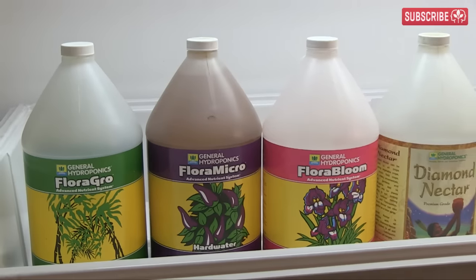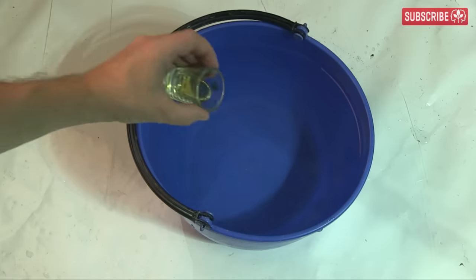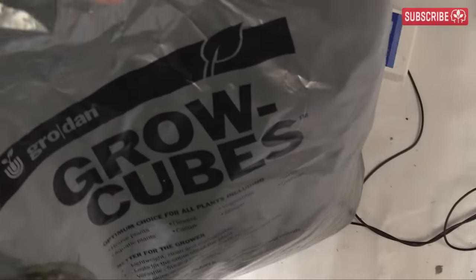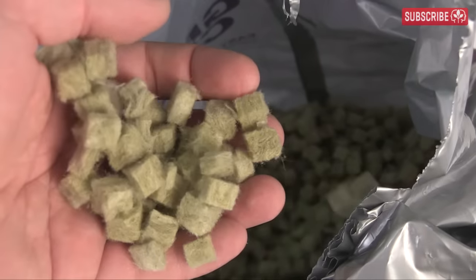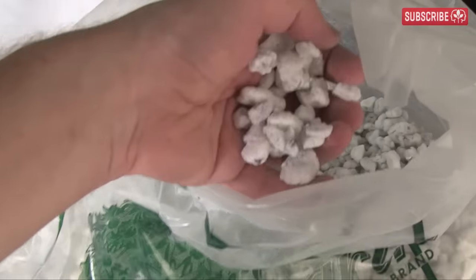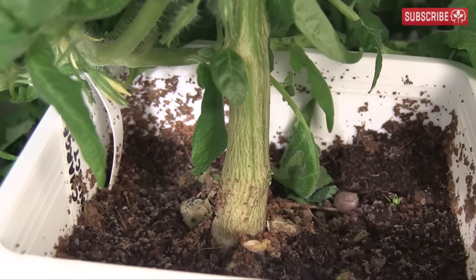You probably already know that hydroponics works by dissolving all the food your plants need into water. With the ebb and flow technique, we cultivate our plants in an inert growing media such as rock wool, expanded clay balls, coco coir, or perlite. On a physical level, this growing media serves to anchor the roots and support the plant.